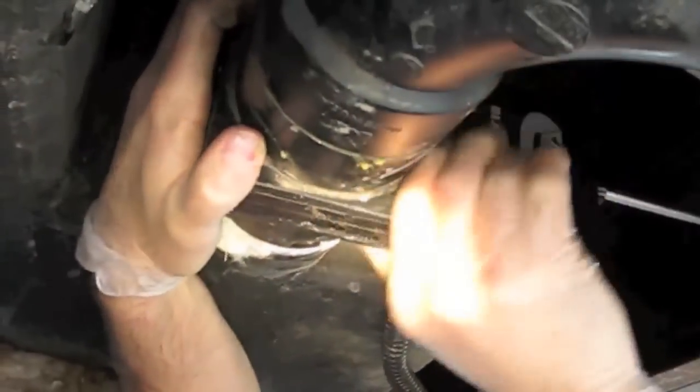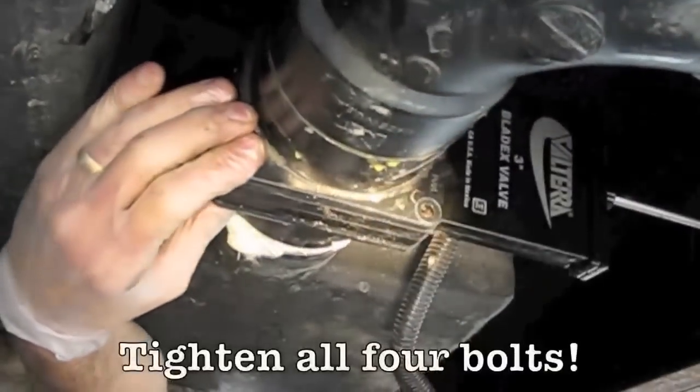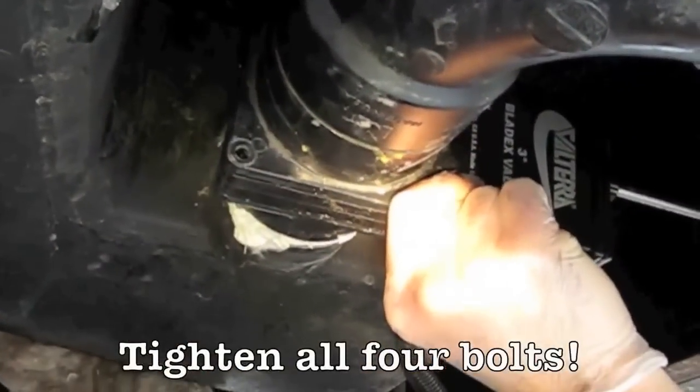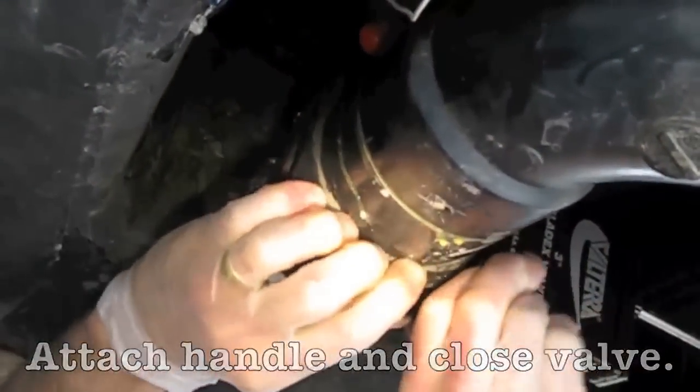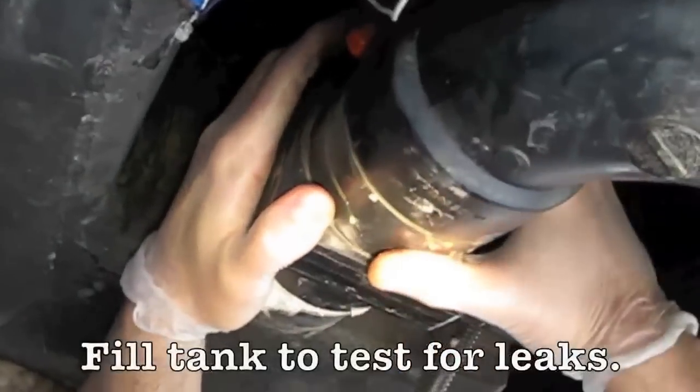That feels good. I'm going to tighten this back up. And we should be good to go.